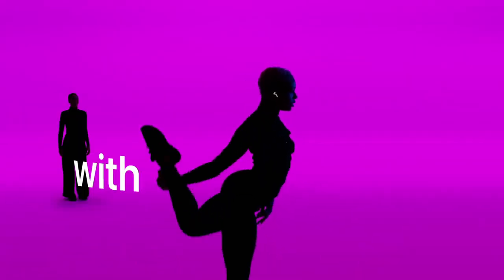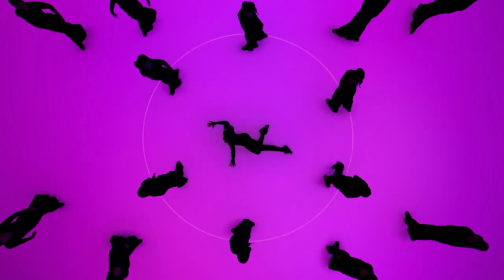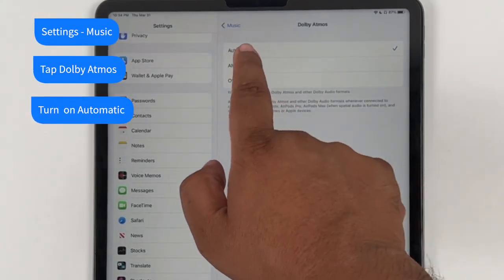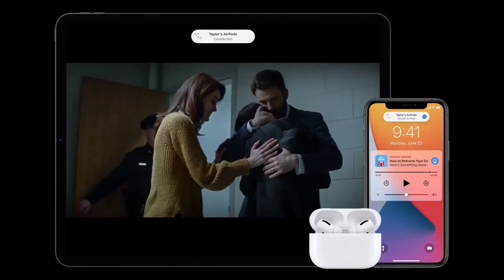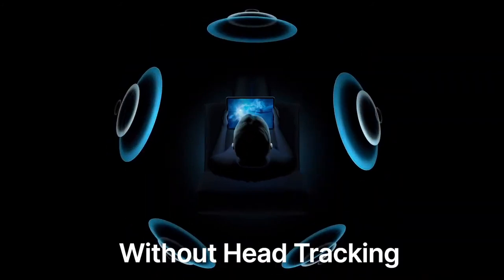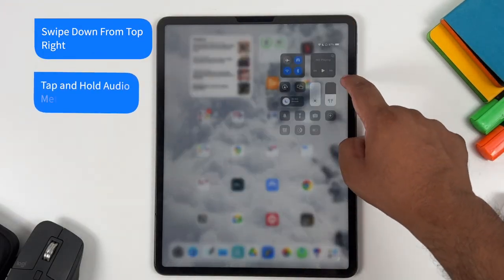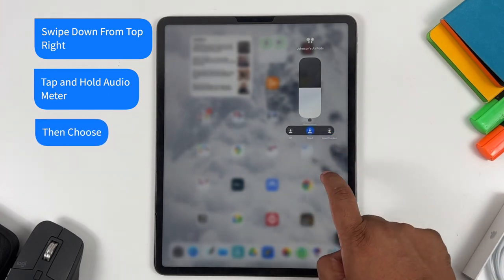The main upgrade of this year's AirPods is the addition of spatial audio and Dolby Atmos. To enable it in Music, go to Settings, Music, and under the Audio section, tap Dolby Atmos and make sure the automatic option is checked. Spatial audio is supported in most apps including Apple TV, Netflix, and YouTube, and it comes in two variations: with head tracking and without. To enable either one, open Control Center by swiping down from the top right, tap and hold the audiometer, then tap Fixed for spatial audio without head tracking, or Head Tracked for spatial audio with head tracking.